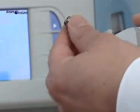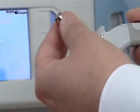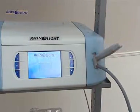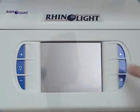The nasal attachment is removed and disposed of as soiled. The treating head is placed back in the holder. The light source and finally the equipment is switched off.